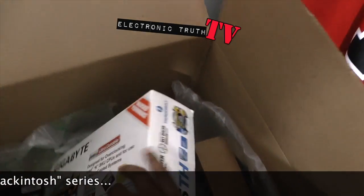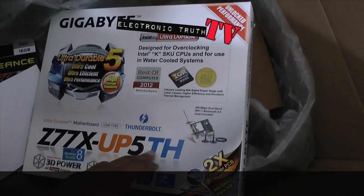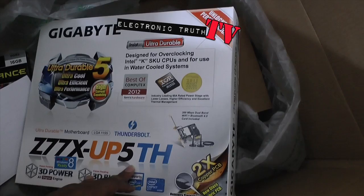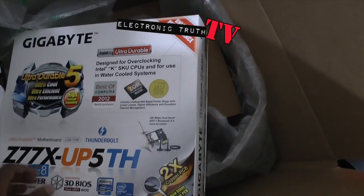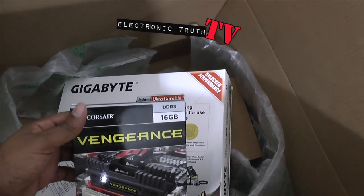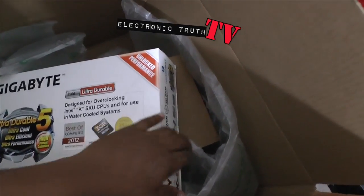Here is the Gigabyte dual Thunderbolt motherboard — the UP5TH. My graphics card has not come in yet. I'm going to start with 16 gigs of DDR3 Vengeance RAM and I'm going to upgrade to 16 more for a total of 32.